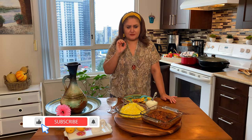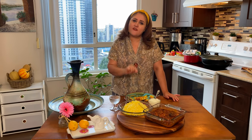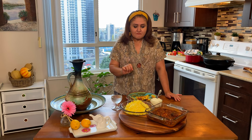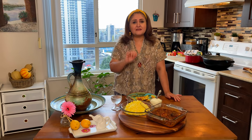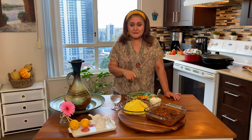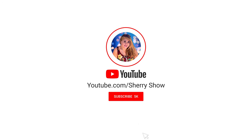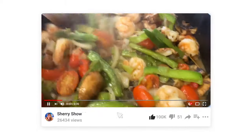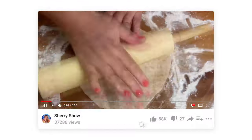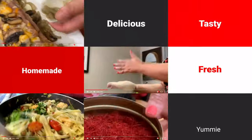It tastes fabulous! I hope you guys are going to make this dish — it's very easy to make but very tasty. Please send a picture of your own dish and show it to me so I can share it with everyone else. Until next time, cheers! Thanks for watching. If you like this video and want to see more, please subscribe to the channel and leave a comment below — I love to read your comments.